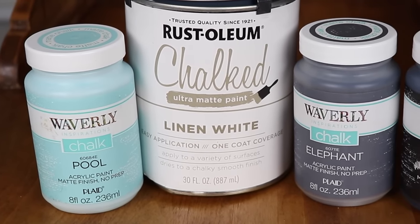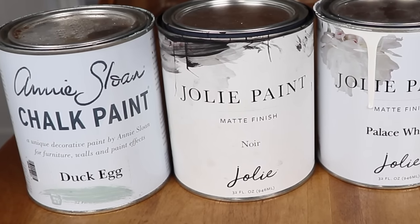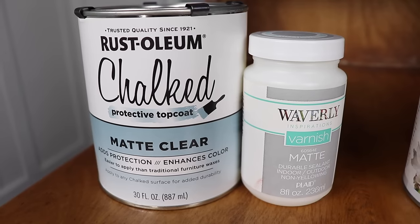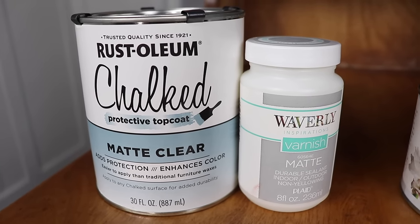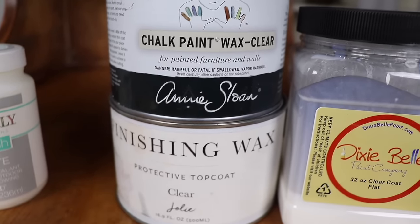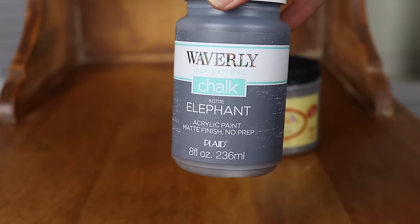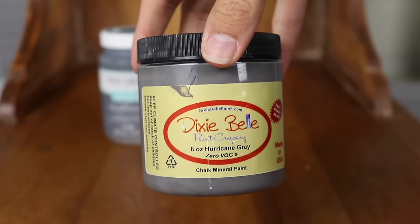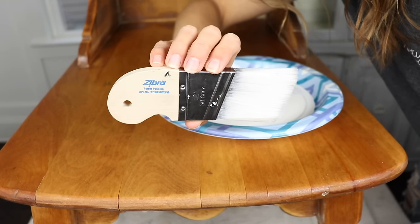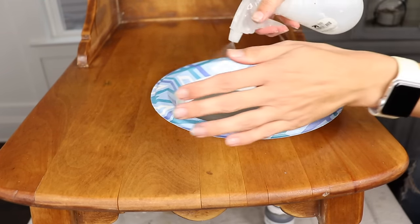Here are all the brands I'm going to be using today. I have three colors of Waverly Chalk and I'm going to be trying out Rust-Oleum Chalked for the first time. I'm going to be pitting it against Annie Sloan, Jolie, and Dixie Belle — all paints that you've seen on my channel before. First up is the battle of the grays. I'm going to be using Waverly Chalk in Elephant versus Dixie Belle in Hurricane Gray, and to make things fair I'm going to be using the same brush for every single paint — my Zebra Palm Pro — and I am going to be watering down every single paint.